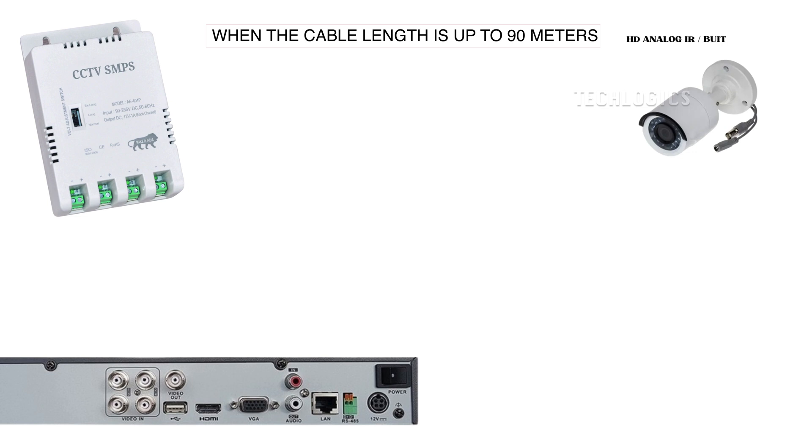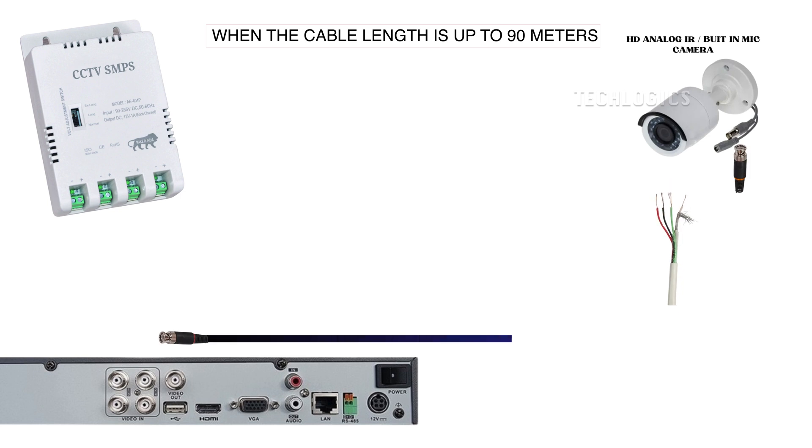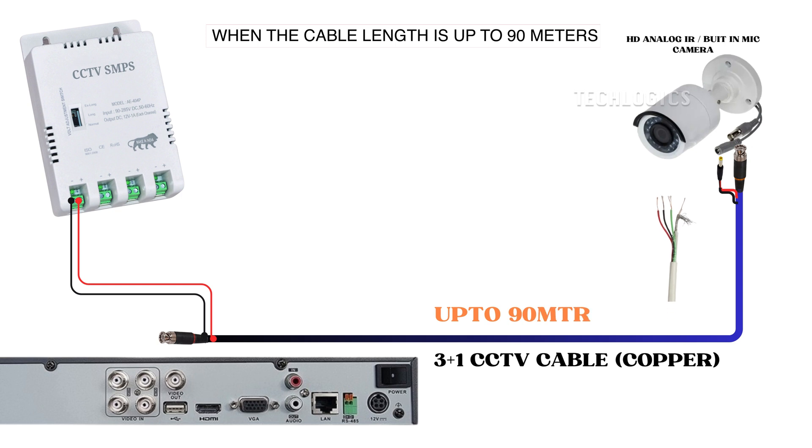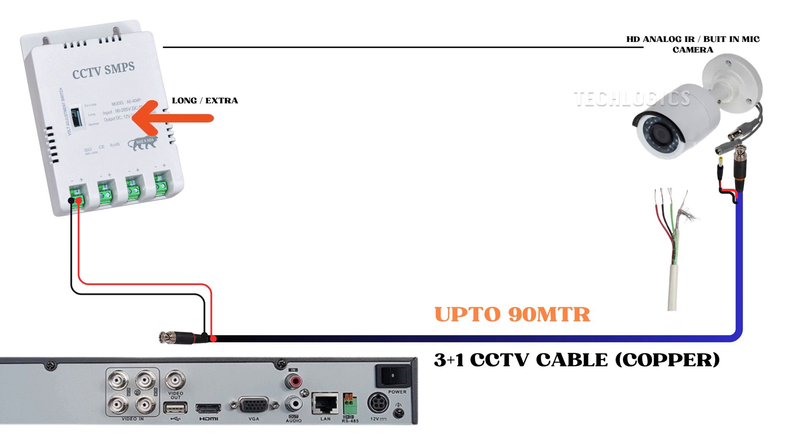When using a 3 plus 1 CCTV cable for distances up to 90 meters, a standard good quality copper cable can transmit both power and video to the camera. However, it may be necessary to increase the voltage on the camera's SMPS voltage selection switch to long or extra long to ensure the proper voltage reaches the camera end. This adjustment is needed because the power wire gauge may not be capable of supplying adequate power when the SMPS is set to normal voltage. When the SMPS switch is in normal mode, the power output at each port will be between DC 12 to 13 volts and 1 amp. As the power travels over a distance, it can diminish due to the length of the cable. By toggling the voltage switch to long or extra long, the SMPS will supply an output of 13 to 14 volts. By the time the voltage reaches the camera end, it will measure between 12 to 13 volts, which is adequate for the camera to function properly.